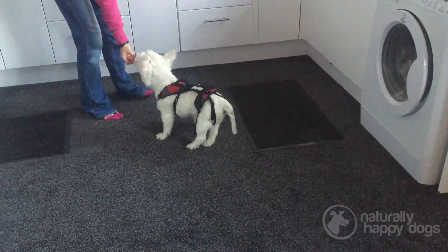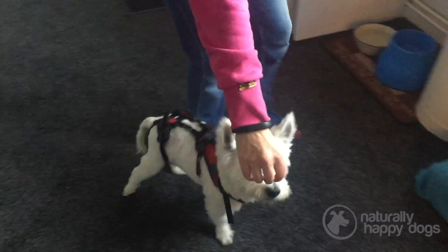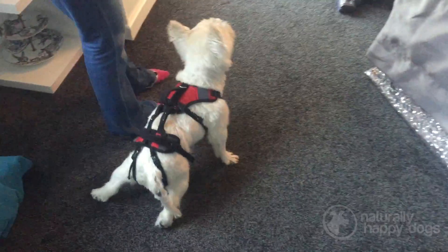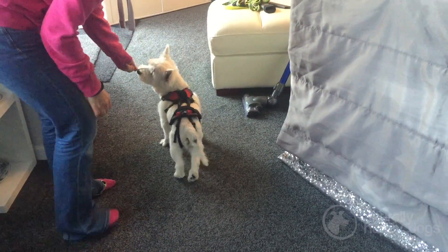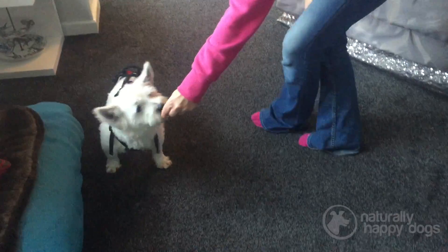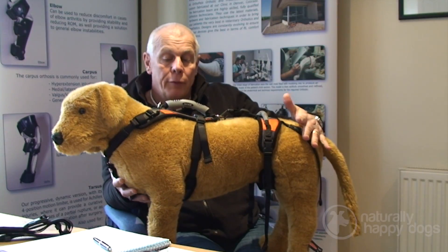The harness is totally machine washable, so if it gets dirty you can just put it in the washing machine. The mesh dries fairly quickly, so you can bung it through the washing machine and dry it on the line or overnight. The harness will last pretty much indefinitely if you treat it well — we've got clients who are on their third or fourth dog with the same harness.